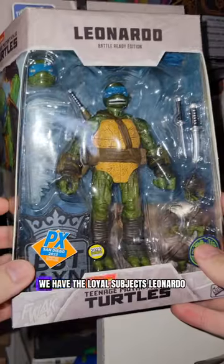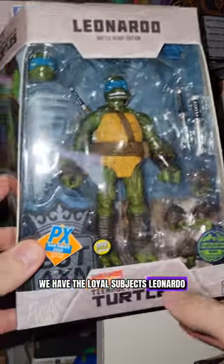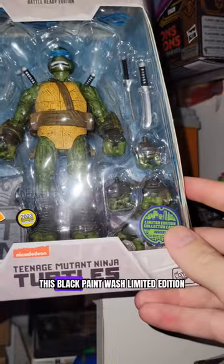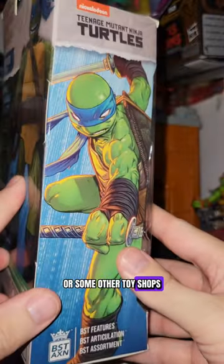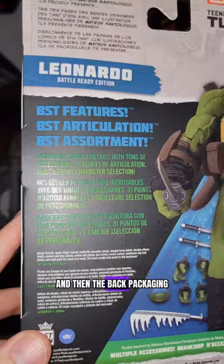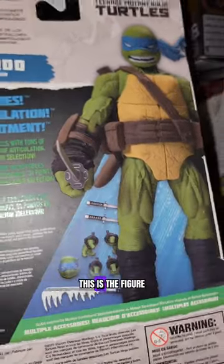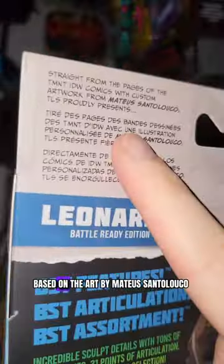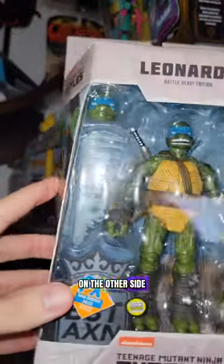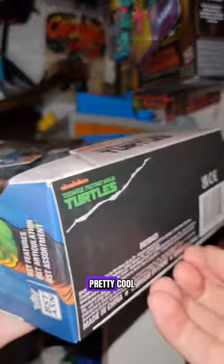We have the Loyal Subjects Leonardo Battle Ready Edition. This was the San Diego Comic-Con exclusive with a black paint wash — limited edition. You could only get it at Comic-Con or some other toy shops. Here is Leo. Awesome artwork on the side, and then the back packaging, of course. Stellar. This is the figure based on the art by Mateus Santaluca, with more of his awesome artwork on the other side.